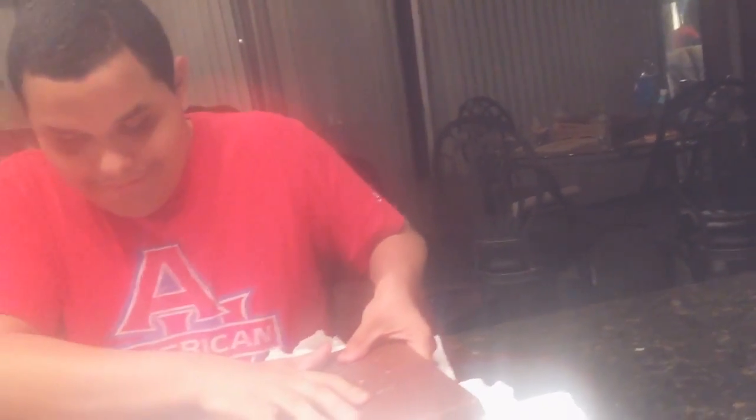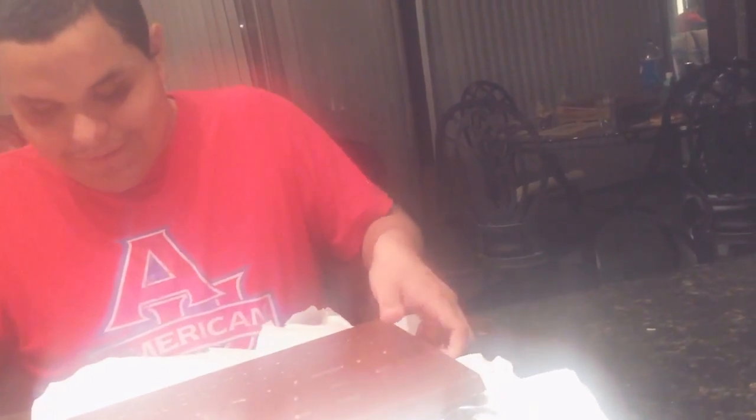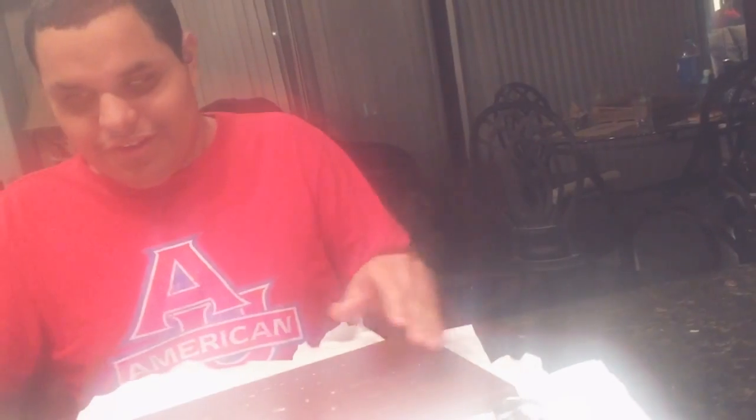Oh, it's really thick. It's really thick.